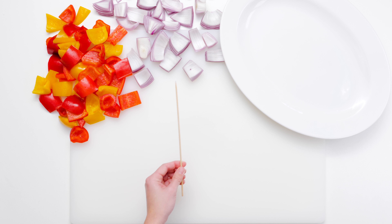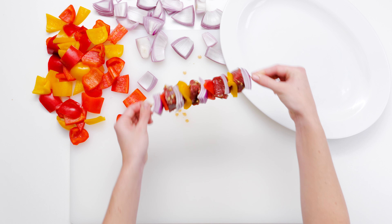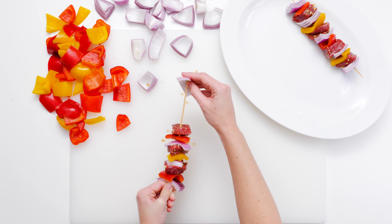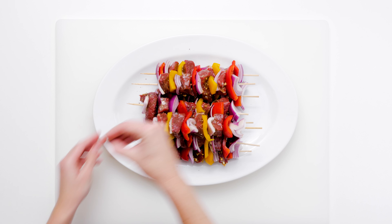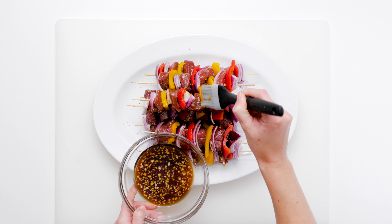When you're ready to grill, alternately thread the steak, bell pepper, and onion pieces onto skewers. With the marinade you used to marinate the steak, brush the kebabs to flavor boost the peppers and onions. Season and sprinkle with sesame seeds.